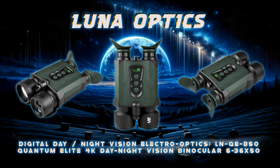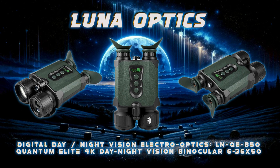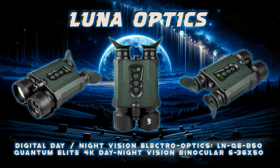The LN-QE-B50 is the pinnacle in digital night vision technology. Armed with the newest flagship Quantum Elite image sensor, it reaches new heights in Quantum Series performance.